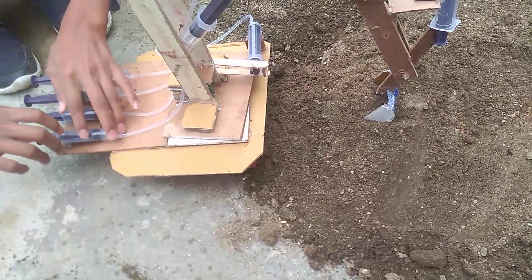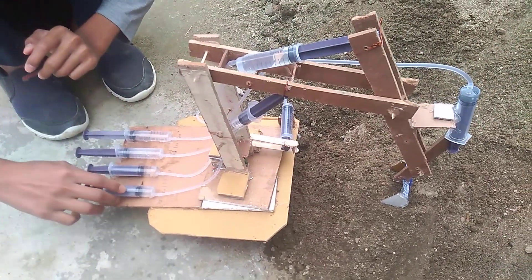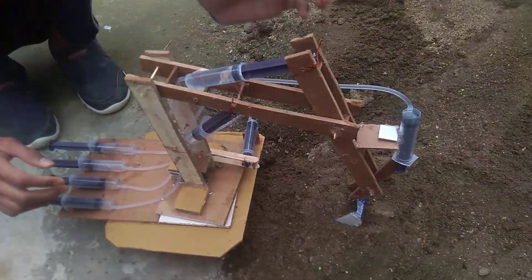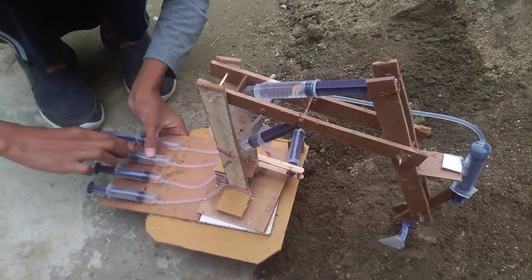We pushed the plunger of this syringe and it forced the water to go out from it. So this water came inside this syringe, its plunger moved out, and that made the JCB move.